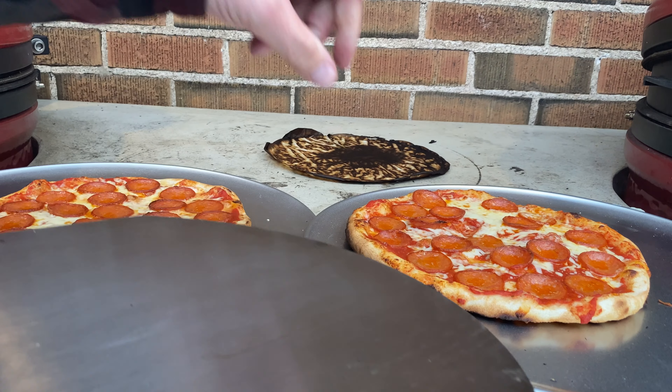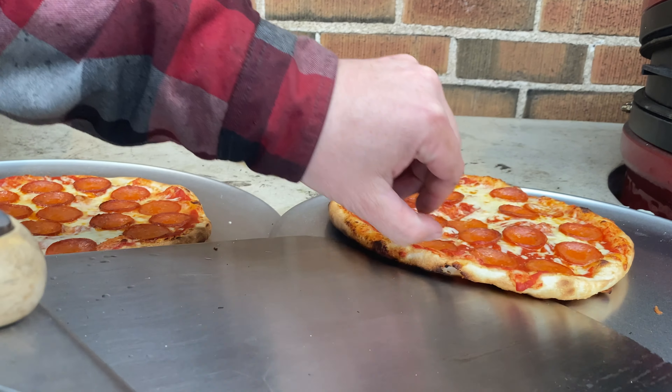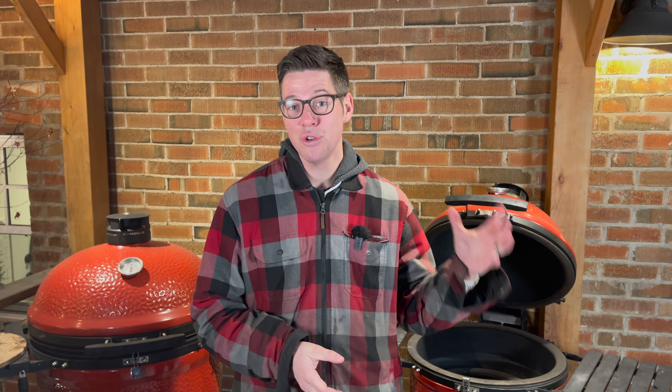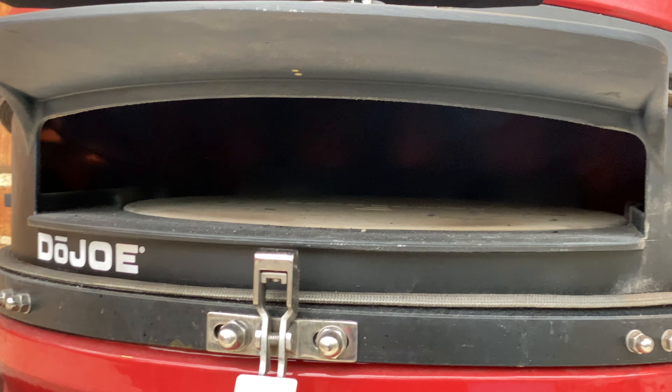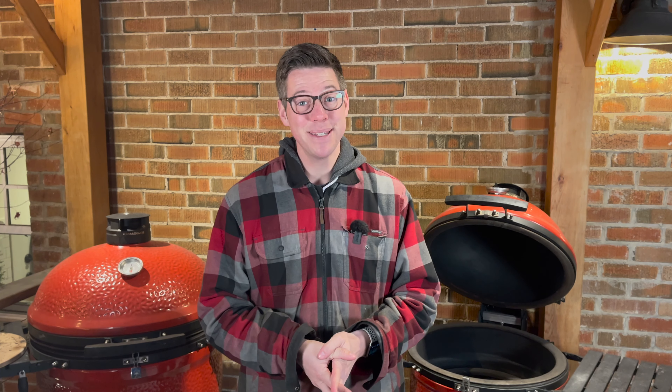I've already done a couple videos using the Dojo for normal pizza, so go ahead and check out those videos for a great dough recipe of the non-keto variety. The spoiler alert is the Dojo just came out a couple percentage points better than my best effort without it. And since this is keto pizza, I think it might need all the help it can get, so that's what we're going to use today.